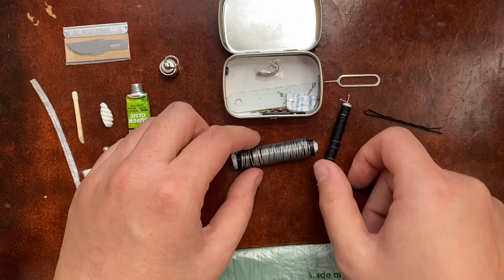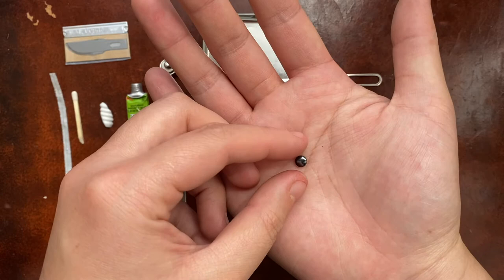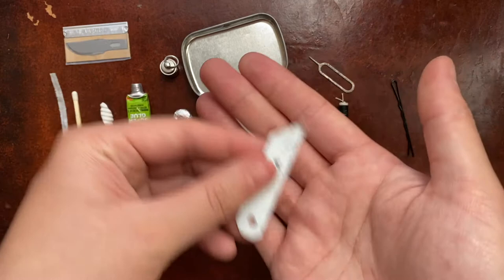Next I have a couple of single-barbed fish hooks that go with the 20-pound test line. I have a small magnet — you can use it to magnetize a needle or pin to make a compass. I have a saw blade with a little tape over the edge so it doesn't cut through the paper. And another water purification tab, which I'm keeping in its original factory packaging.